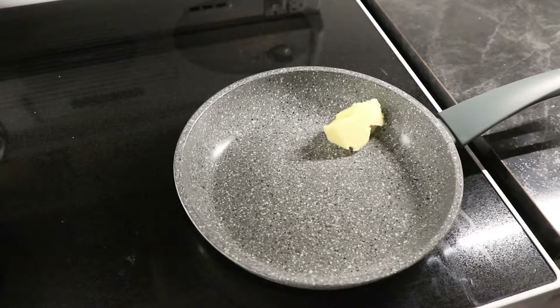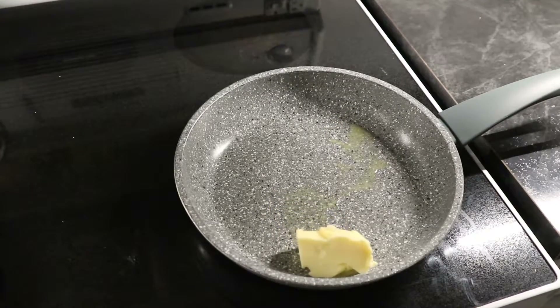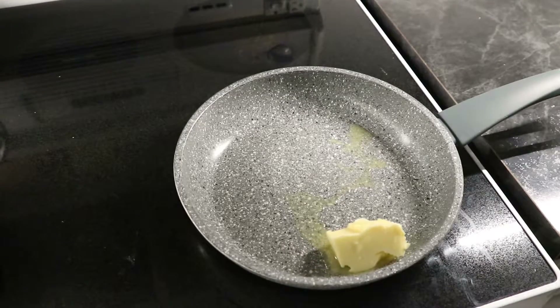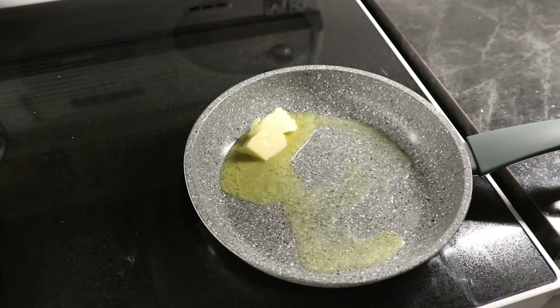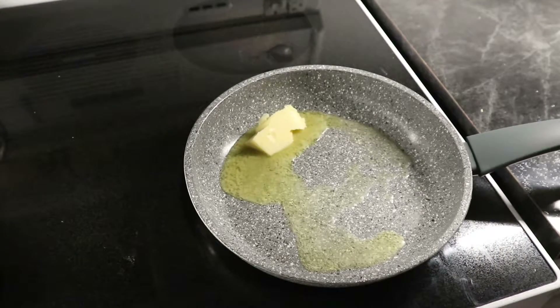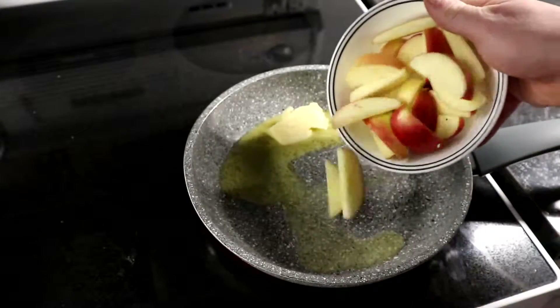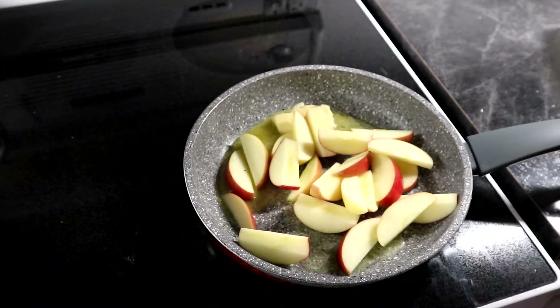From here we get our skillet. We have our stove on medium-high heat and we add some butter to it. Give it a little bit of time to let the pan warm up and let some of the butter melt, and then we'll move on to the next step. After giving it a little bit of time, we'll pour all the apples into the skillet and the fun will begin.